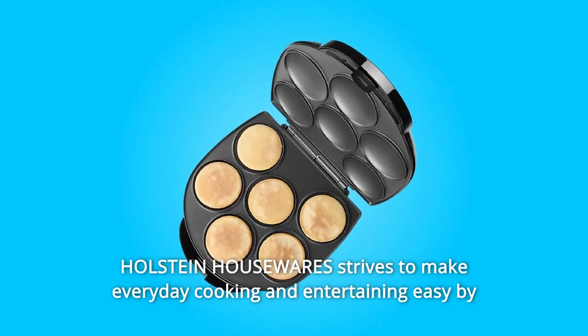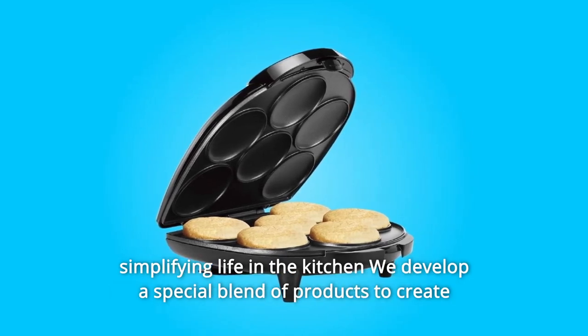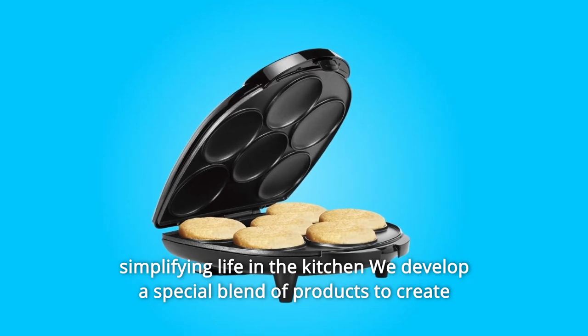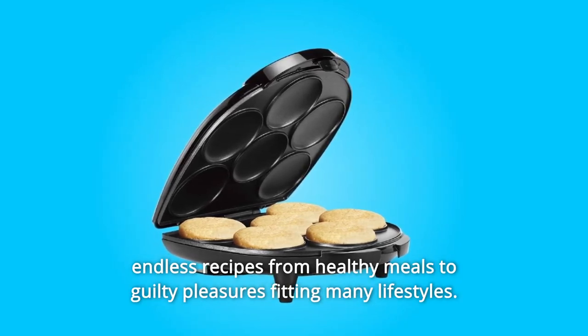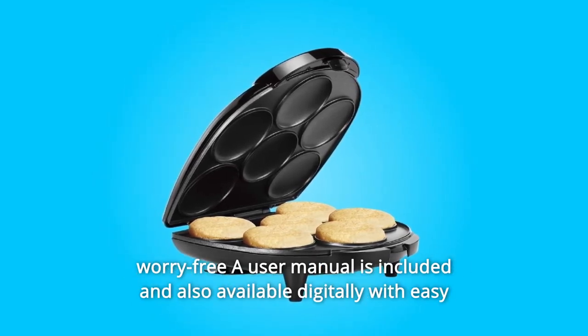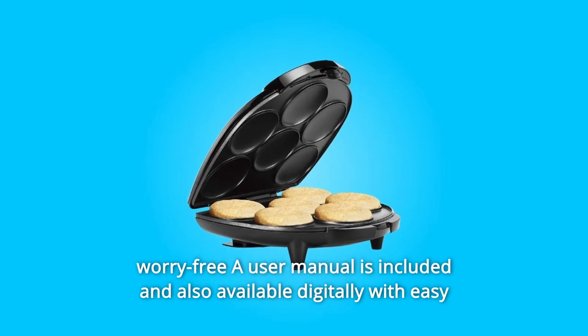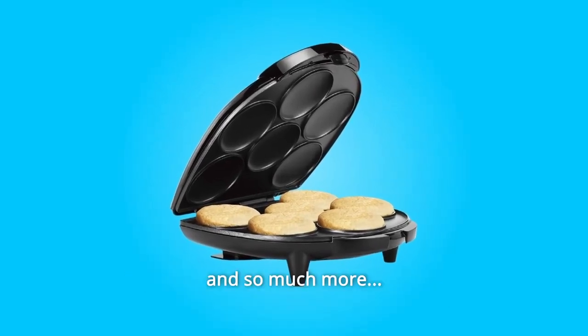Number 6: Halstein Housewares strives to make everyday cooking and entertaining easy by simplifying life in the kitchen. They develop a special blend of products to create endless recipes from healthy meals to guilty pleasures, fitting many lifestyles. Number 7: Warranty. Halstein Housewares offers a one-year limited warranty to purchase worry-free. A user manual is included and also available digitally with easy instructions on how to use the product.